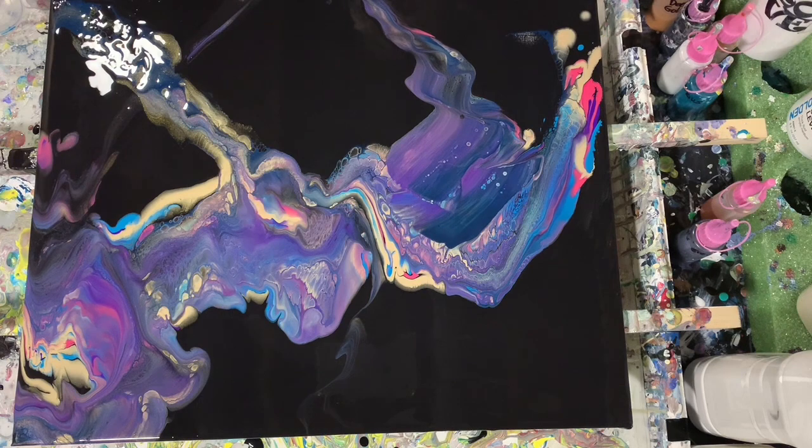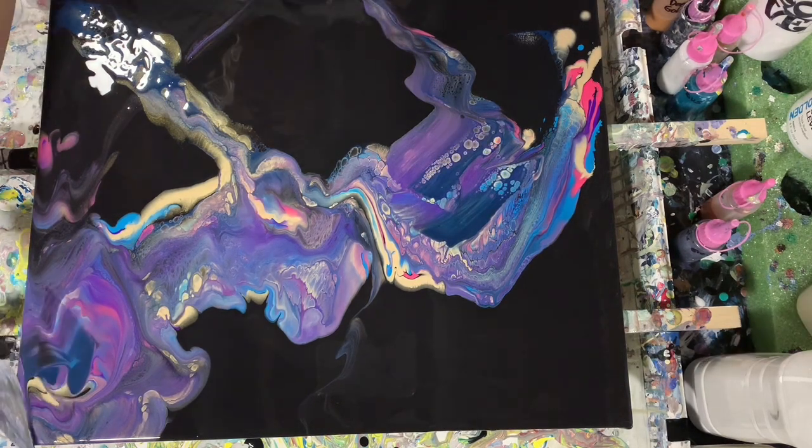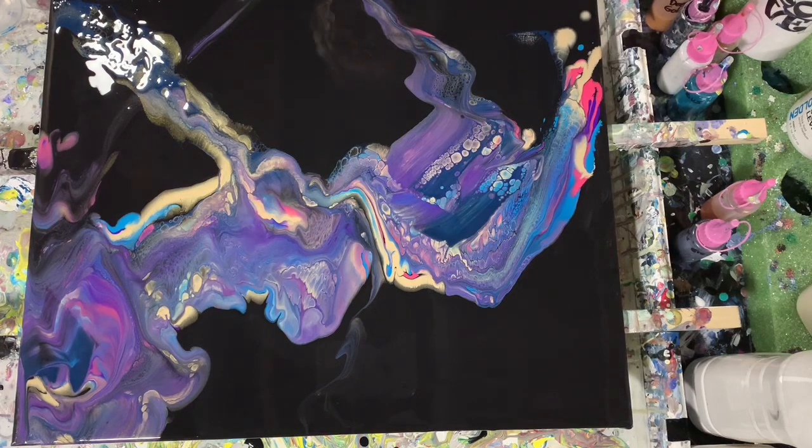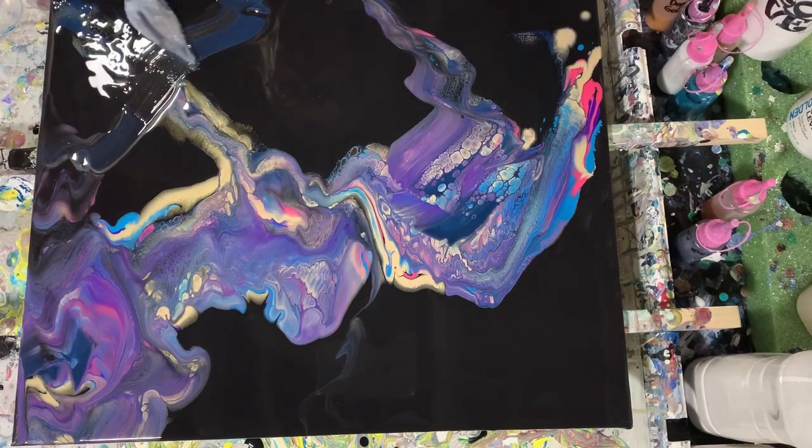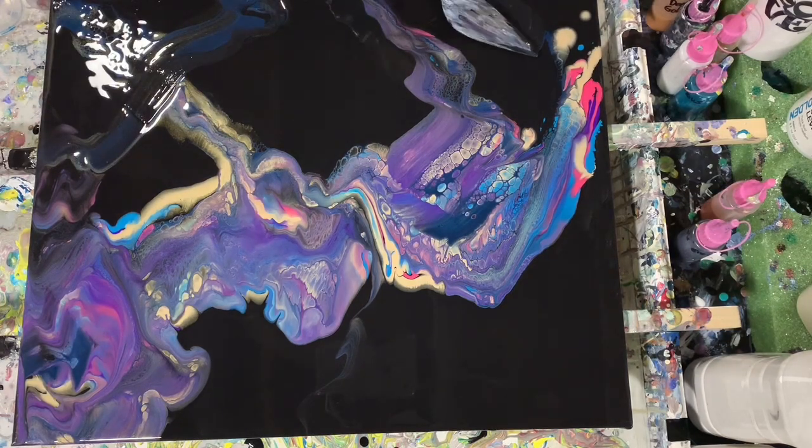As you can see here, I am using my palette knives to schmear, and you can see the cells coming up there. I have found that the leveling gel does work to bring up cells.